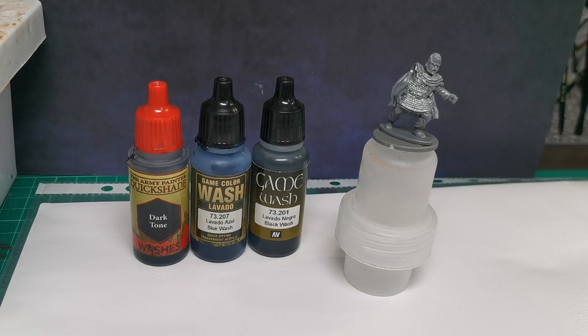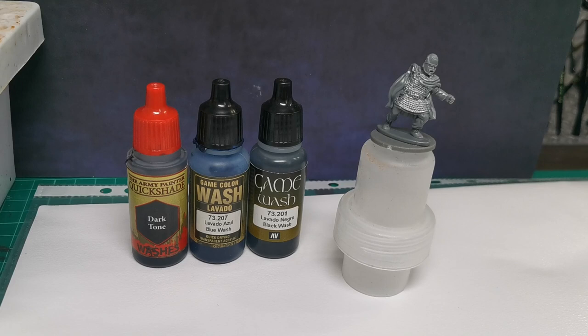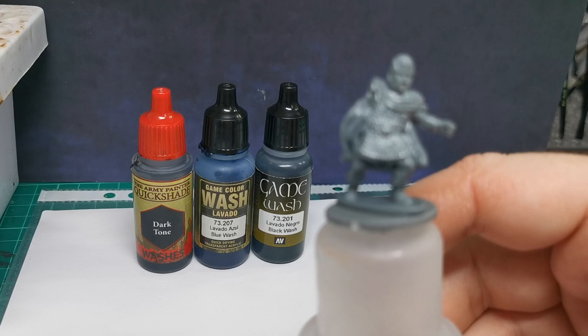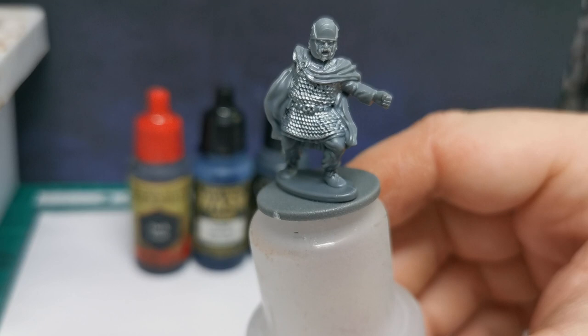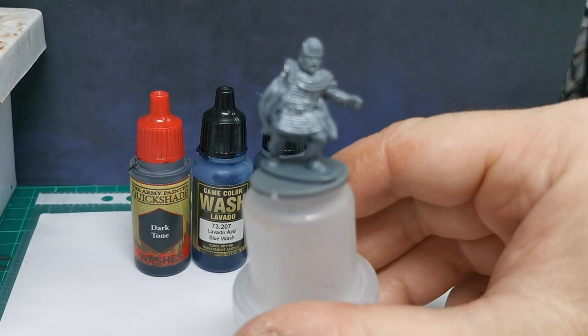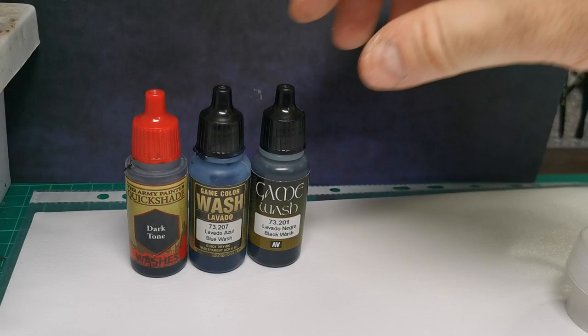Hello everybody, I thought I'd do a quick tutorial on how I paint chainmail on my figures. It's really straightforward, it's really quick, and if you've got loads of figures to paint with chainmail, this is really going to save you a lot of time. I've just got a basic figure prepped up ready to go. All I've done is base coated it with silver — any sort of metallic paint, silver, steel, chainmail, that sort of thing is going to work. I've come over the whole thing with silver.